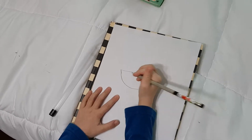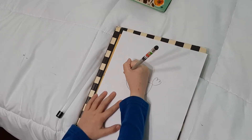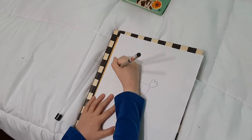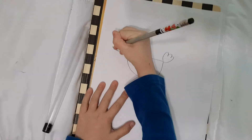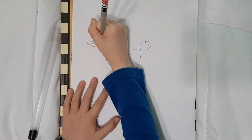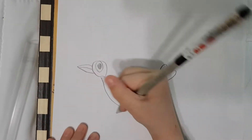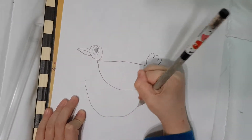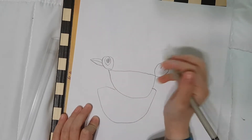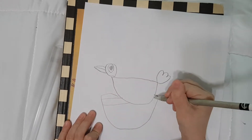And we won't make the little legs because we don't need to. And I hope you like this. We are going to start making the nest. It can be like this if you want. And then let's draw some sticks if you want to.